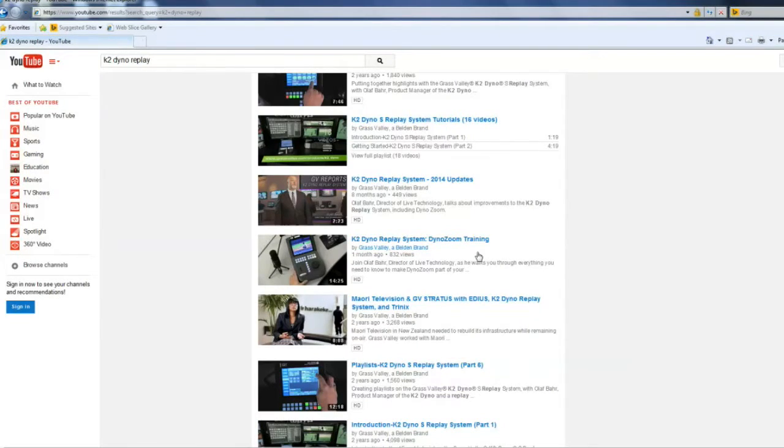There are some tweaks that you have to do for DynoZoom to actually work on the panel itself, so we have clips for that on YouTube. If you look up K2 Dyno Replay in the search field, it'll come up with all of our little videos. The one you're looking for is K2 Dyno Replay System DynoZoom Training. This will provide you with the steps necessary within App Center and the changes you need to make for a successful DynoZoom application. I'm Olaf Barr — thank you for joining me. Until next time, take care.